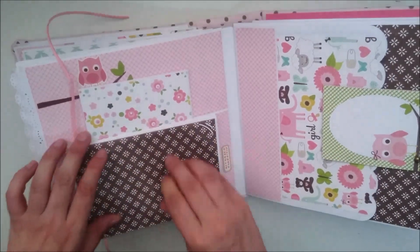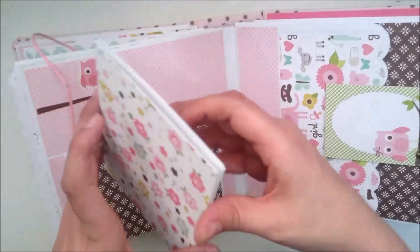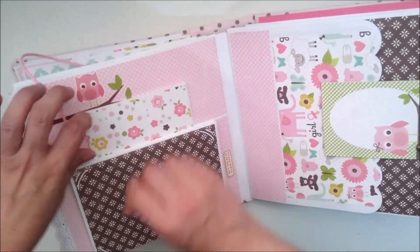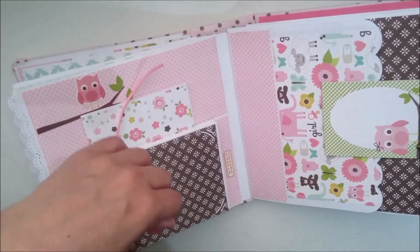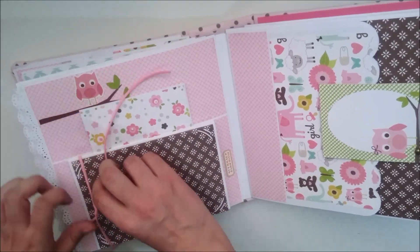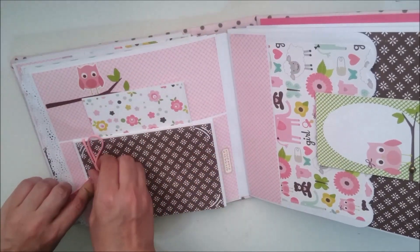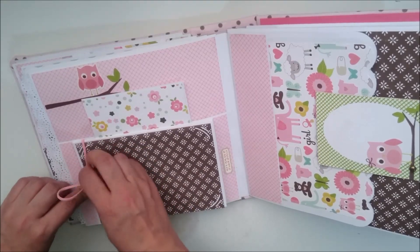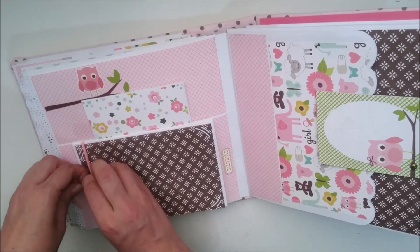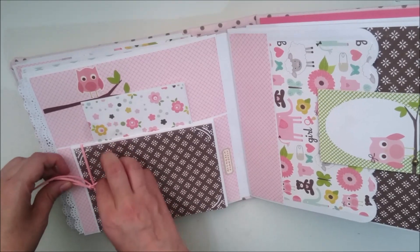Y tenemos para poner siete fotos, y aquí otras ocho fotos. Esto lo cerramos así. Las fotos de aquí serían las de 10x15, y las del sobre que va metido dentro serían de 9x13.